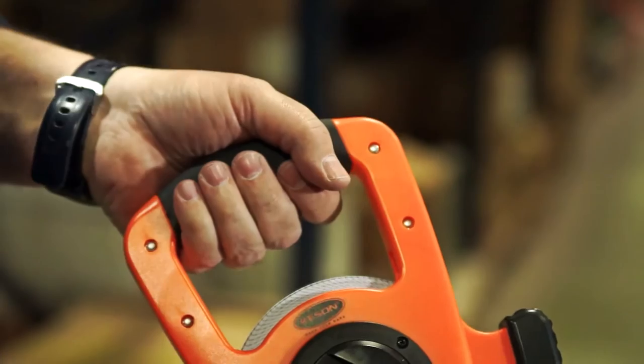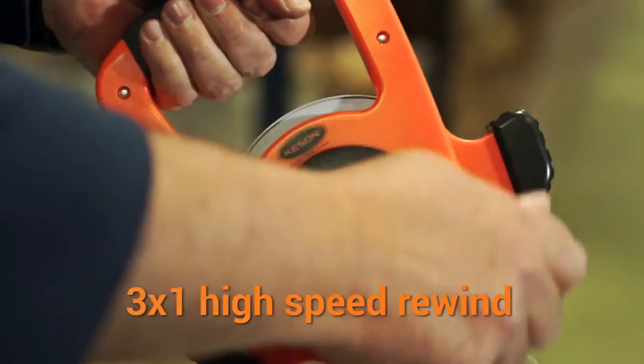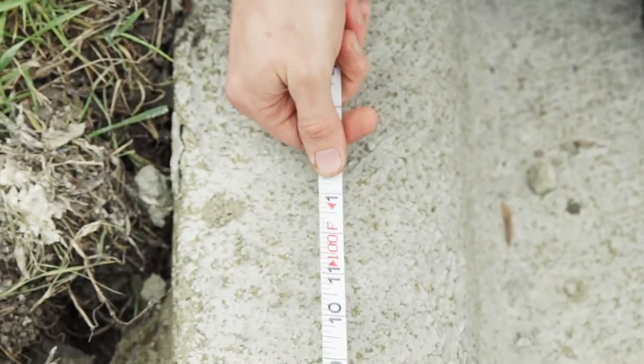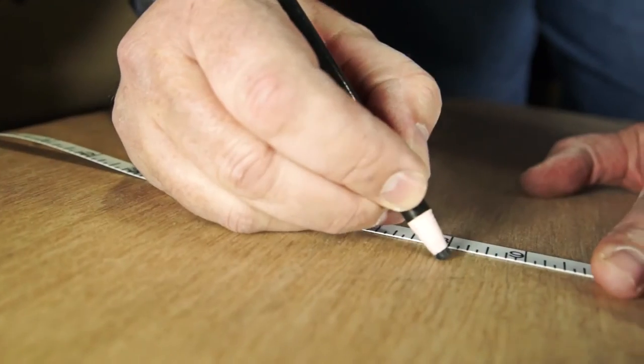The housing features double rivets for added strength. The high-speed rewind gearing is made up of metal, strip-proof gearing. These models are available in 100-foot, 200-foot, and 300-foot lengths.